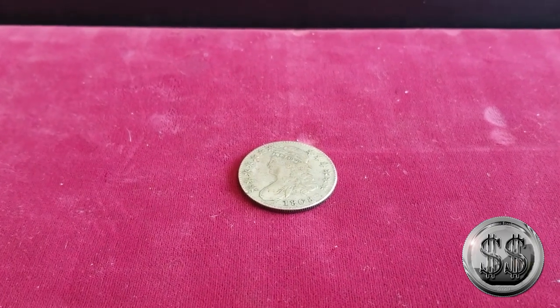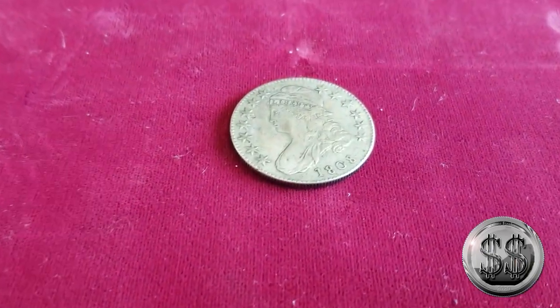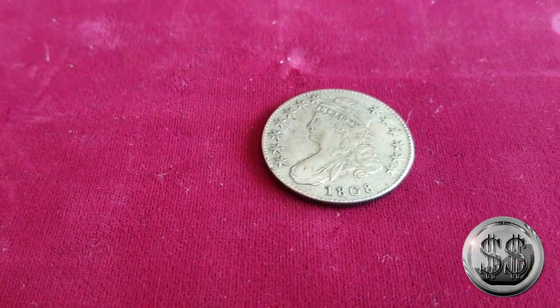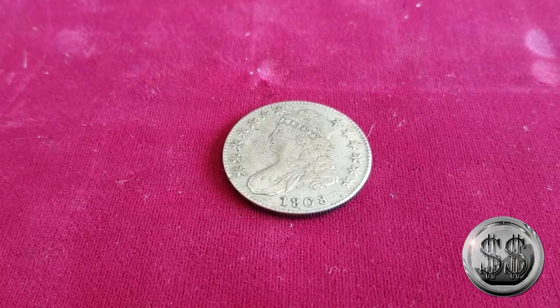There are a lot of contemporary counterfeits out there that were done early in the 50s, 60s, and 70s that were really high quality. A lot of them were made out of solid metals — still 90% silver, correct composites. Some of them are actually even better. We had a 24-karat gold coin come in that should have only been 90% gold and 10% copper, but a jeweler had made a copy at 24 karat. So you will find these.